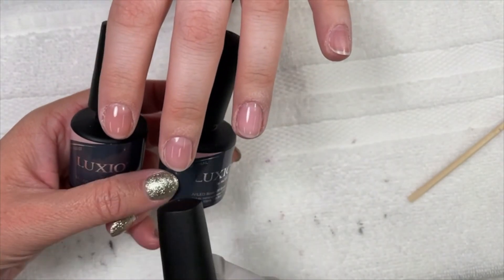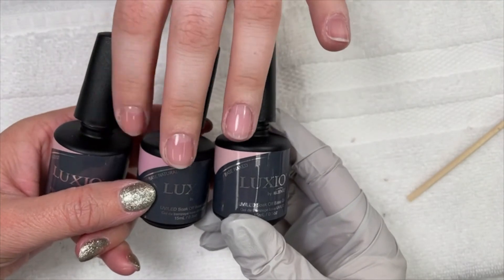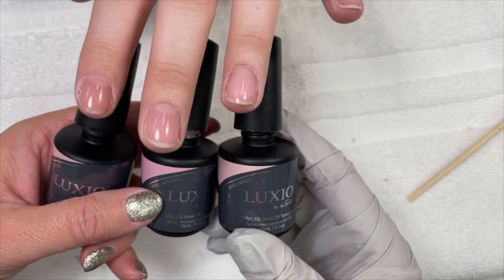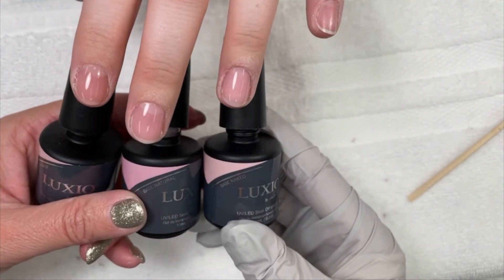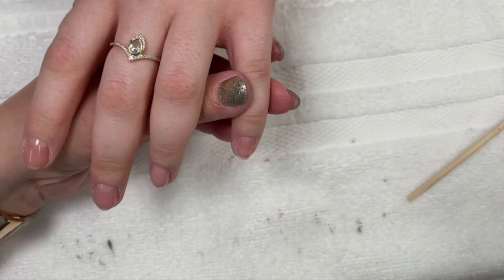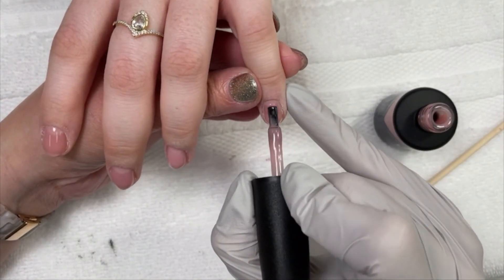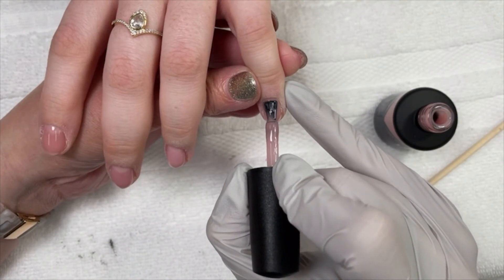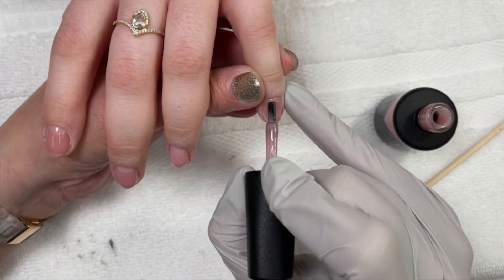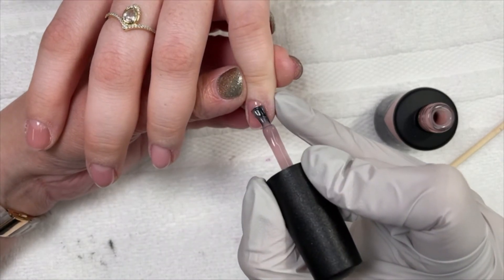So Nudist, Natural, and Naked right here. We'll try and make this the thumbnail so you'll know exactly what we're doing. So her pinky — I'm going to use Nudist, because that's the one that's like Luxio Blush, and it's very, very pretty. These are a 30-second LED cure, just like traditional Luxio Base.